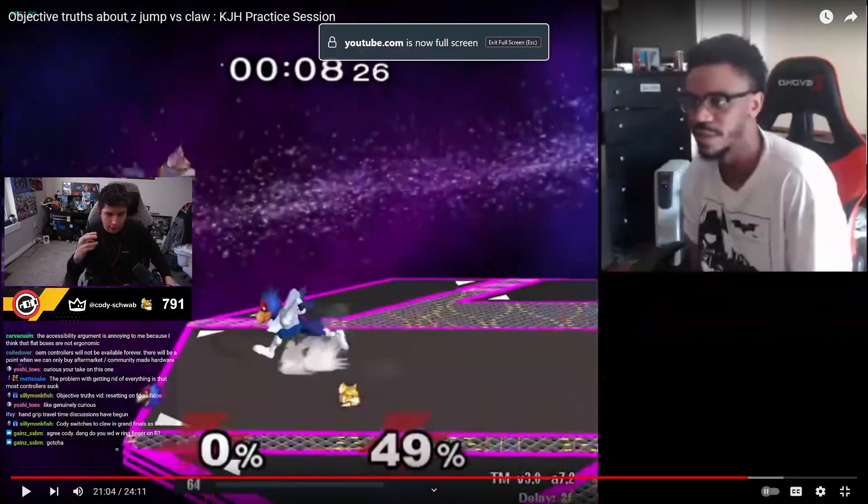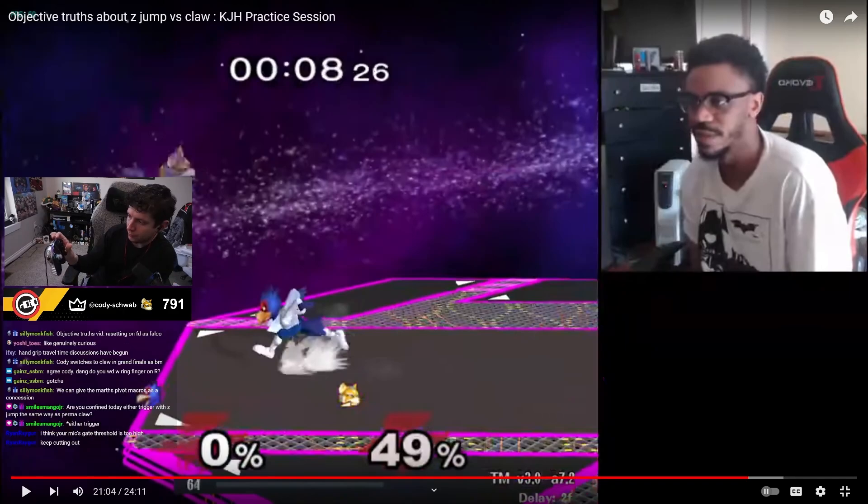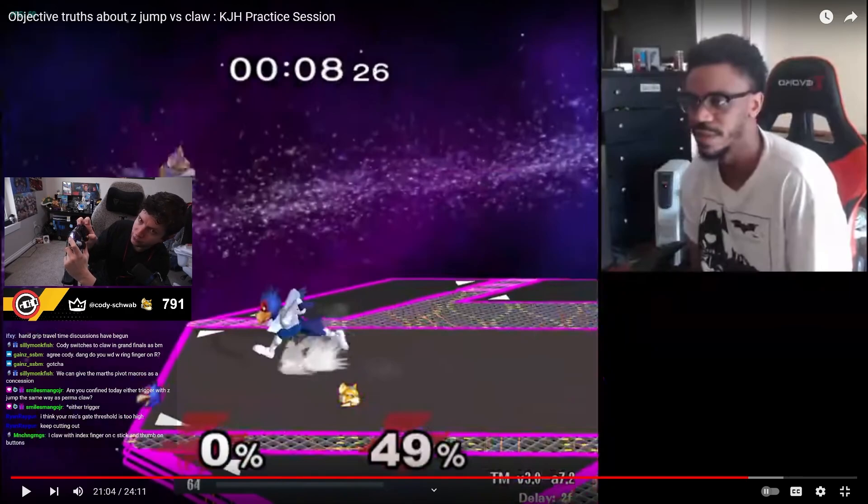The only argument I haven't addressed is that your thumb is technically stronger than your index finger, so it might be easier to do some things that way. But if I'm clawing I still have to move my thumb, or if I'm Z-jumping I move my thumb from C-stick to face buttons. Your thumb with Z-jump has to do everything — it has to move all around. Whereas if I'm clawing, my index finger only needs to cover these three buttons, which is much less travel time. I also get my thumb for C-stick at any point without moving it, so everything is unlocked at once.